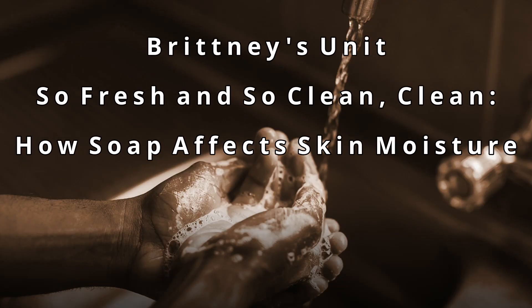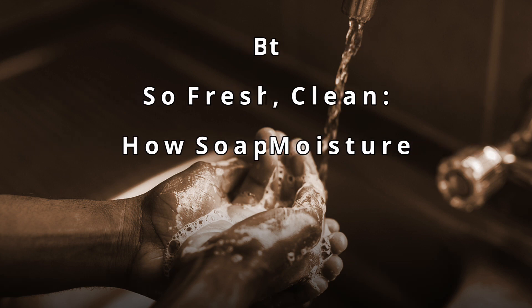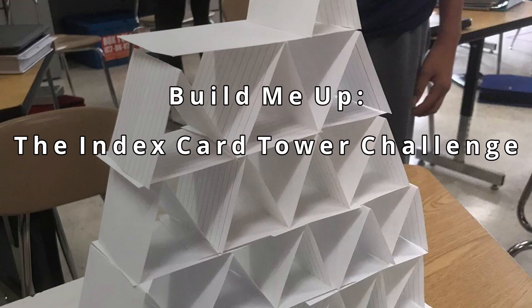My unit is entitled 'So Fresh and So Clean: How Soap Affects Skin Moisture.' First, as a hook, I will have students wash their hands with different soaps and observe differences in the way their skin feels. Then I will introduce students to the engineering design process through an activity called 'Build Me Up,' where they will be challenged to create a two-foot tower made from index cards and tape.